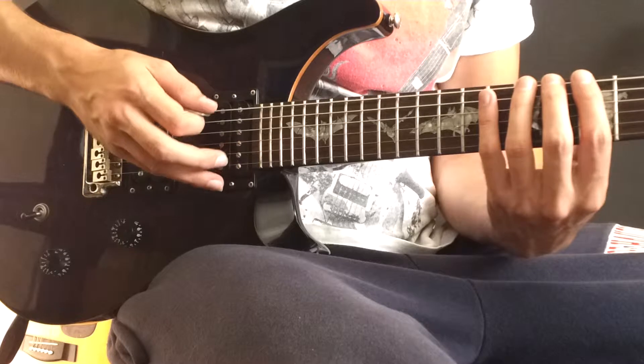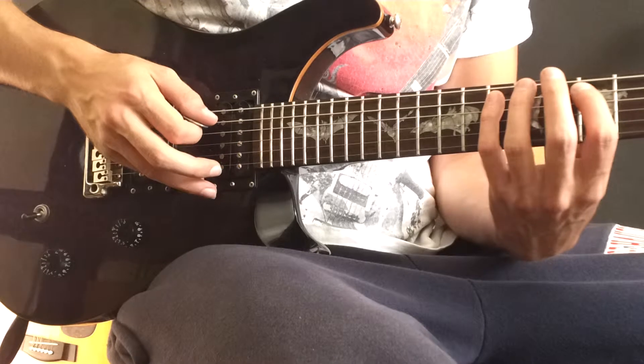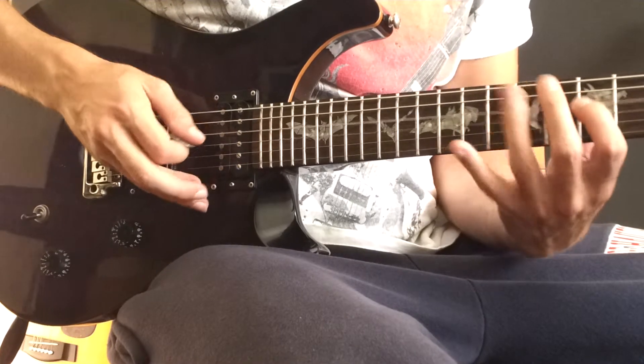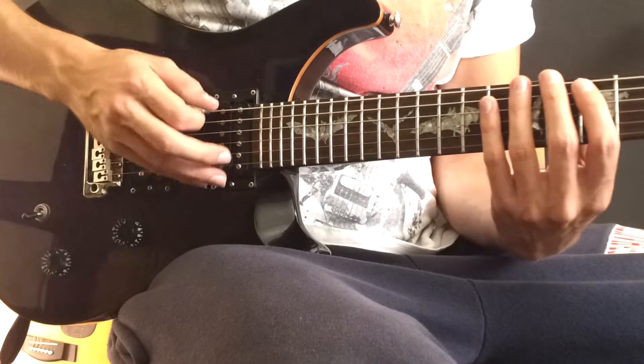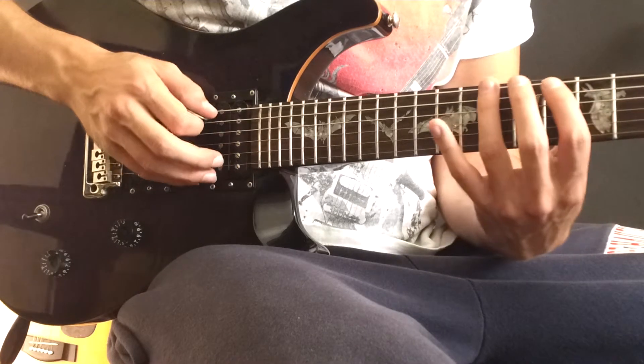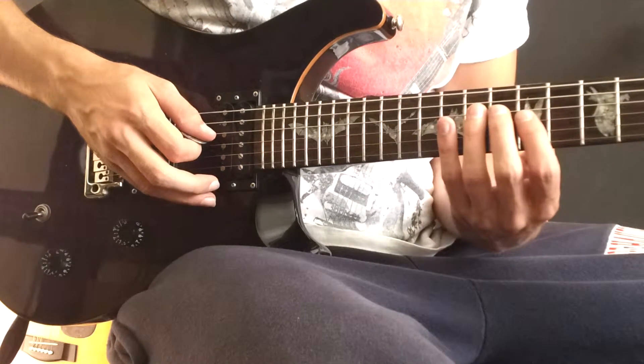First, you pick it up, then down, and play legato. And because you're in between the strings, you're going to pick up, and then two down. More like economic picking, I think. And then it's the same thing here.